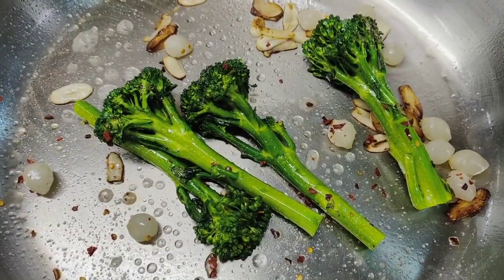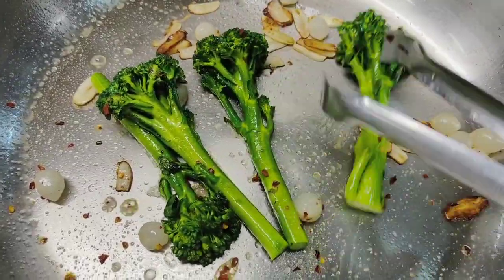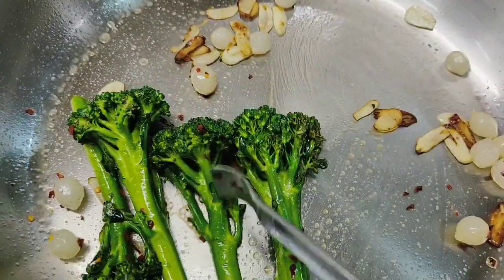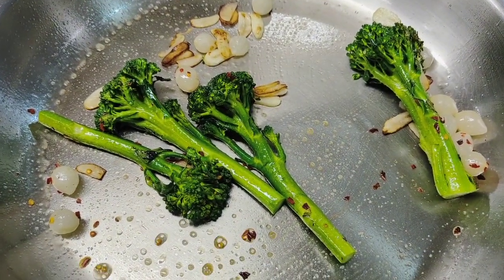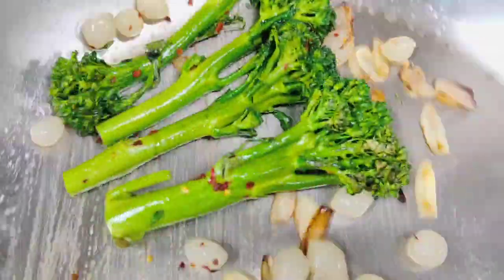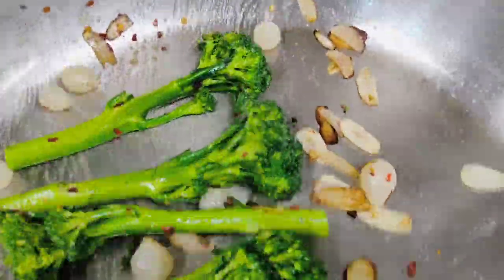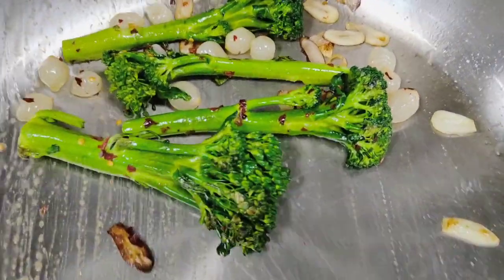If you want, you can add crushed black pepper for extra flavor. Make sure the broccolini is tender or soft but do not overcook the vegetables — whatever vegetables you cook, make sure they stay completely green. Toss again. Broccolini is almost done.